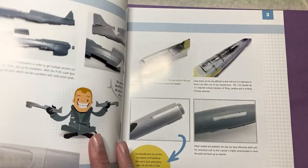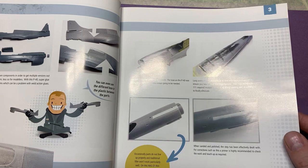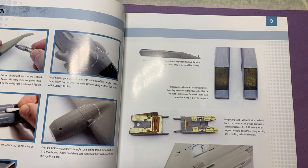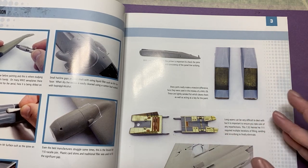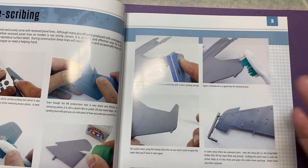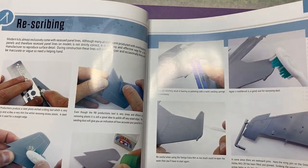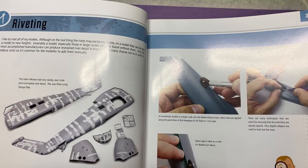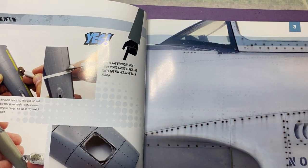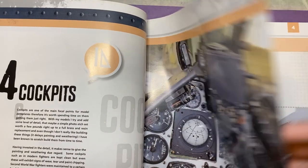So airframe preparation - basically doing the sanding and all that sort of stuff, making sure everything's how it should be once it's been built. There's a little write-up on each individual part. This one's talking about rescribing, and then we go on to riveting, going all the way through and using different types of tools and equipment to do this.